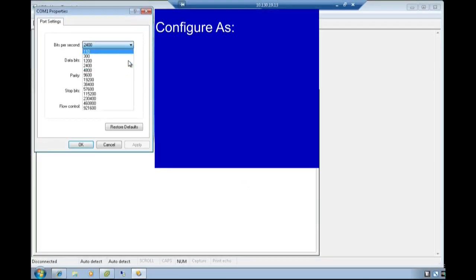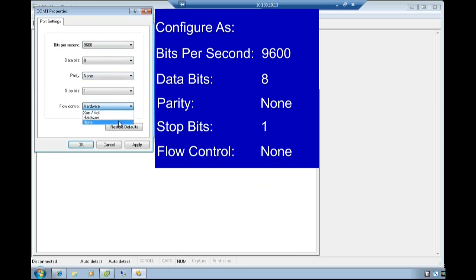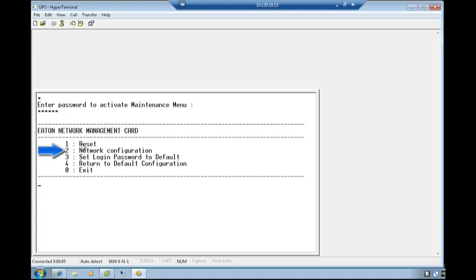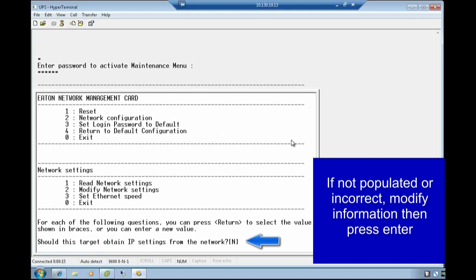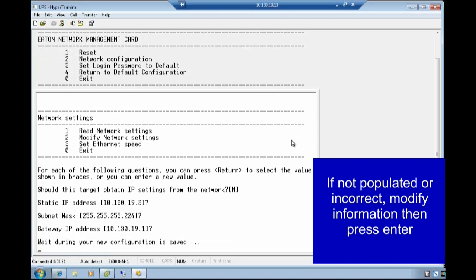Select the COM port properties. Configure as: Bits per second 9600, Data bits 8, Parity None, Stop bits 1, Flow control None. Select OK. Once the screen opens, press Enter to proceed. Activate the maintenance menu by entering the password of admin in all lowercase. Press Enter. Choose option 2 for network configuration by typing the number 2. Since the network is not addressed by a DHCP server, we will need to identify and modify the settings as needed. Select the option to modify network settings by typing the digit 2. For each of the following questions, you can press Return to select the provided value shown in the braces, or you can enter a new value and press Return to submit.